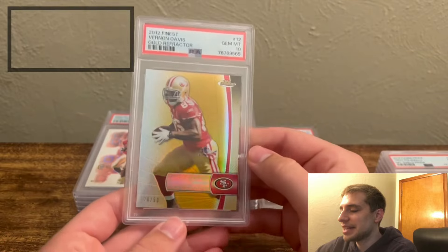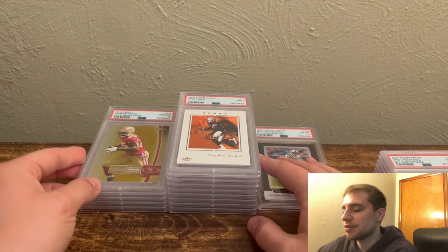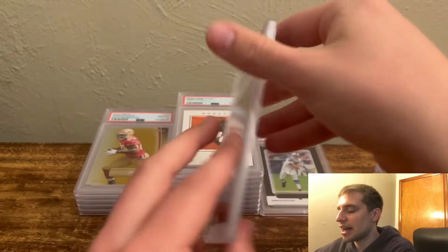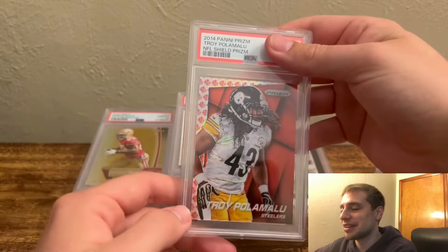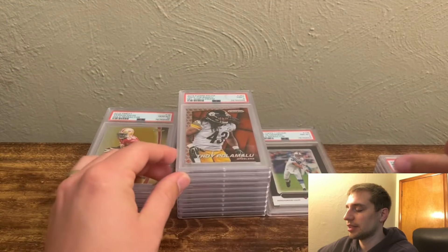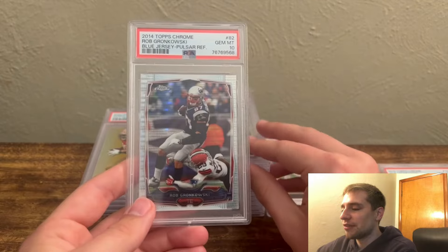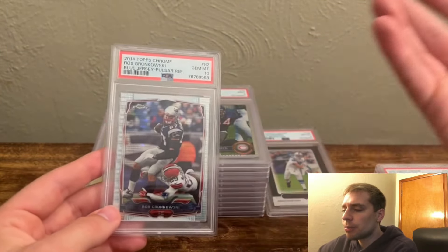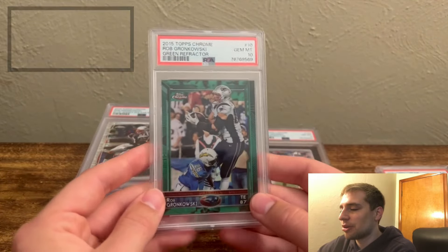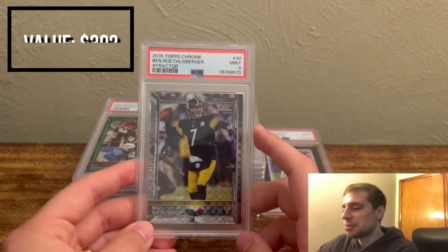Next, you have Vernon Davis Gold Refractor PSA 10 — really neat. I've had some fun picking up these fantasy football guys in Gold Refractor sets. Numbered out of 50, so I think pop one — just a nice one for eBay inventory; Niners fans will be looking for that. Then a Troy Polamalu, numbered out of 75 — Steelers fans are very, very big fans of Polamalu. Hit a PSA 9 here — nice hit, good inventory. Next, Brian Urlacher X-Fractor, PSA 9 — nice Bears legend. And then Rob Gronkowski Topps Chrome Pulsar Refractor, PSA 10 — another really nice one. Strong name; it'll sell over a couple months on eBay. We end with a Ben Roethlisberger X-Fractor PSA 9.